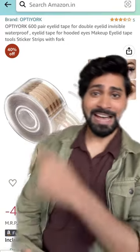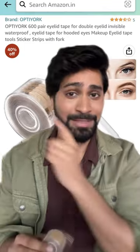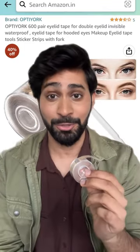So I found these eyelid tapes on Amazon and I was like, let's try it out. I ordered them and my package just arrived. There was a 40% discount so I got this for 300 rupees. Let's try it out.